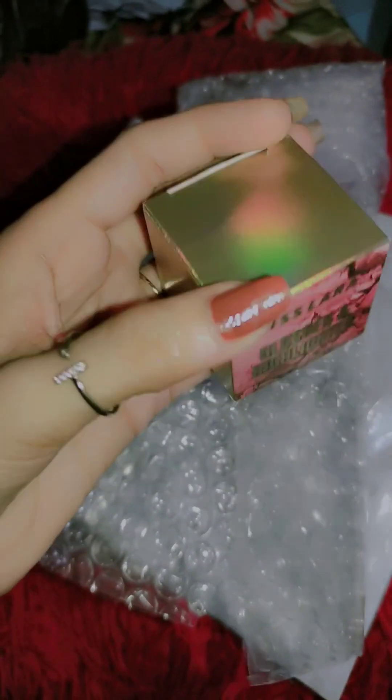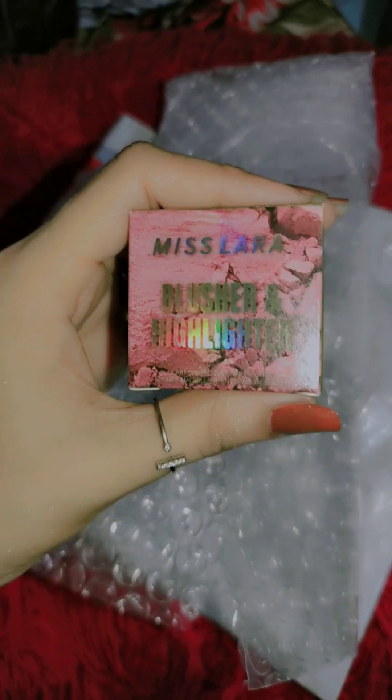So guys, look at this box — it has received very good quality. I love it. I really like it. I feel that if someone wants to carry them, it's a mini box. We have so many highlighter kits and blushes, but we can't take them to travel. So this is travel friendly. Look at this — it's also so nice that it's a small box. Now you can easily put it in a clutch and purse.